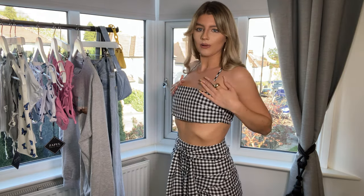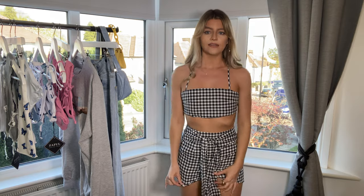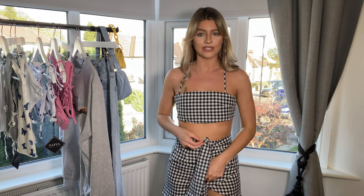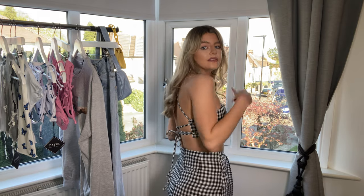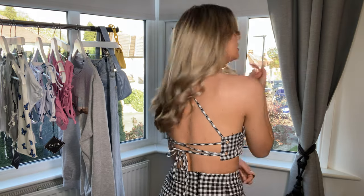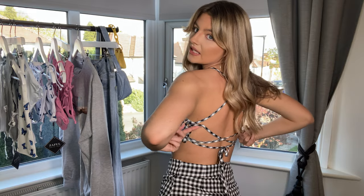If you'd like to see what I've got and what they look like on, please keep watching. So the first outfit is this co-ord I'm wearing now — it's a gingham checkered print with a little tube-style cropped top with straps, and a really cute little skirt that comes with it. It overlaps at the front and has a cute little strap, and at the back of the top you've got these gorgeous crisscross patterns.